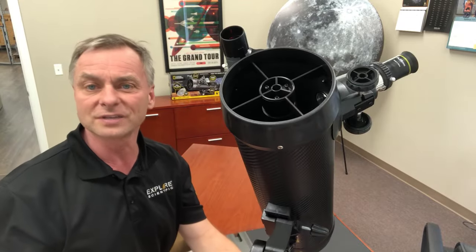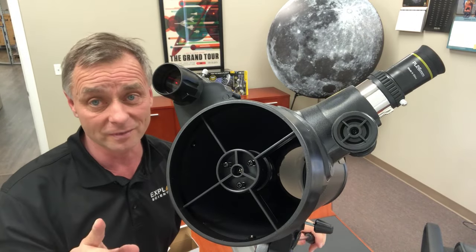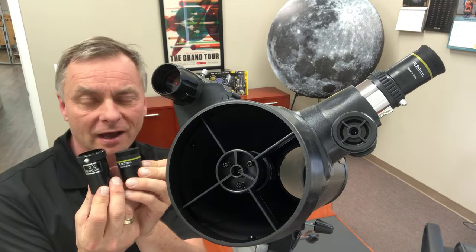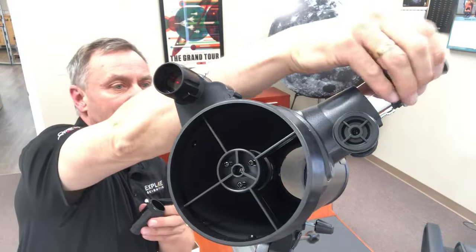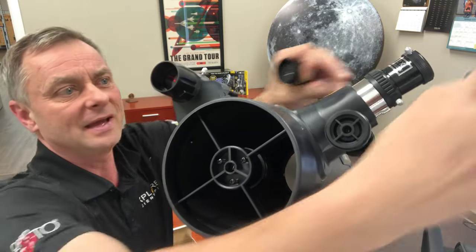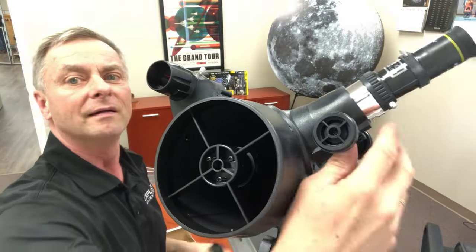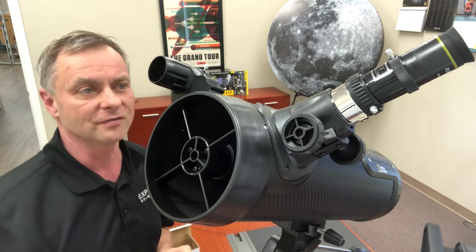Remember, this is an astronomical telescope, not a spotting scope — images on the ground will appear upside down, and that is normal. The other two optical accessories are the 9.7 millimeter eyepiece and a 2x Barlow lens. Both increase magnification. The way the 2x Barlow works is: take the eyepiece out, put the Barlow in, tighten the set screw, put the eyepiece in, and tighten the set screw. You'll probably have to refocus to get a sharp image. The Barlow doubles the magnification of your eyepiece.